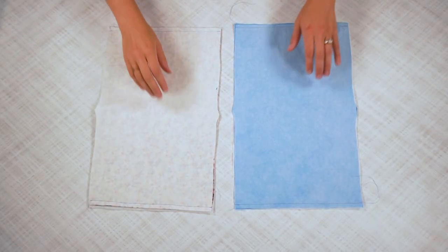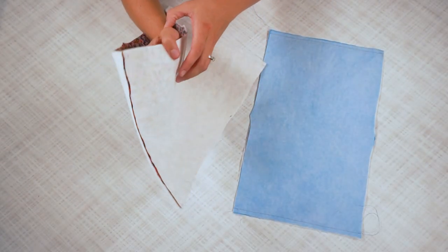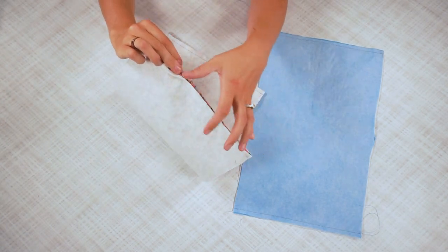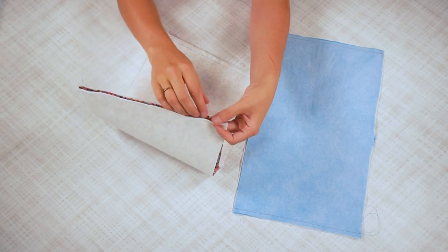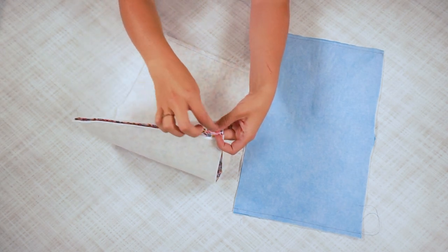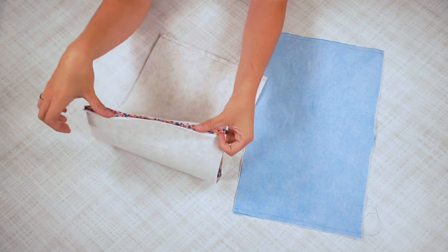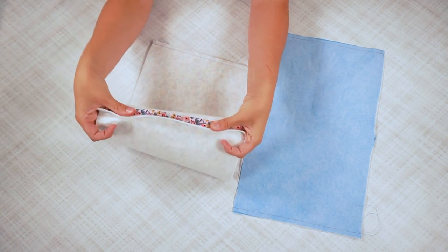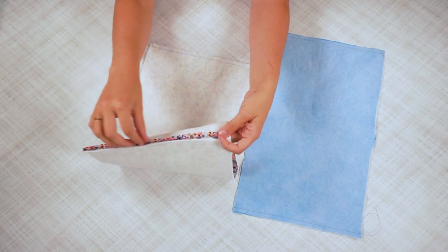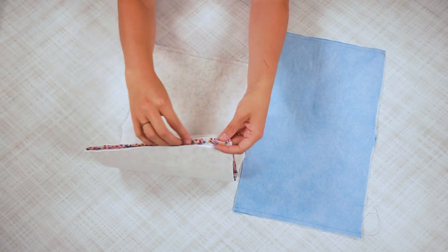Once these seams are sewn, you are going to press these seams open with an iron, and then you are going to sew 1/8 inch away from this seam up and down to keep the seam allowance open. It also gives a little bit of extra strength to the sides of the basket.